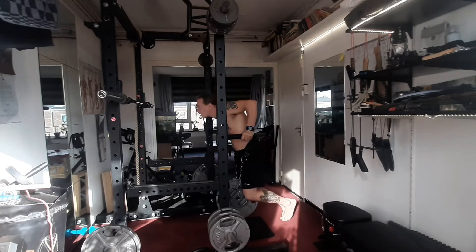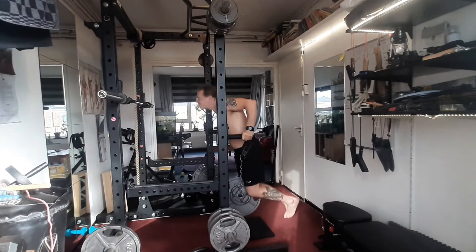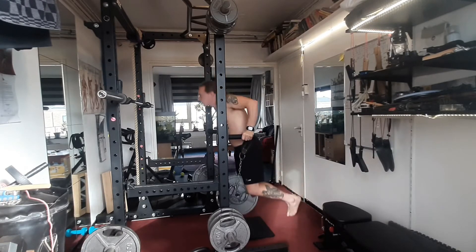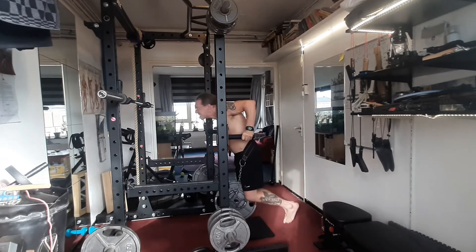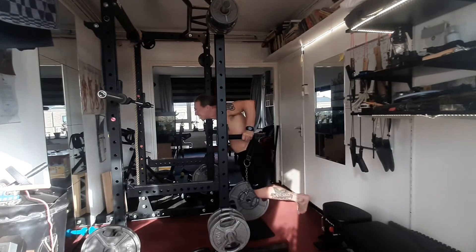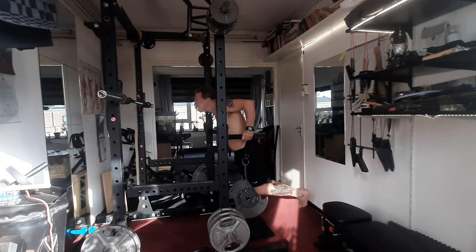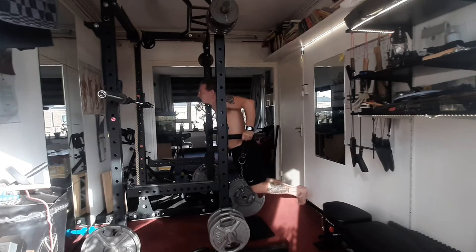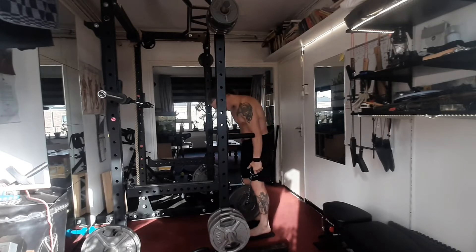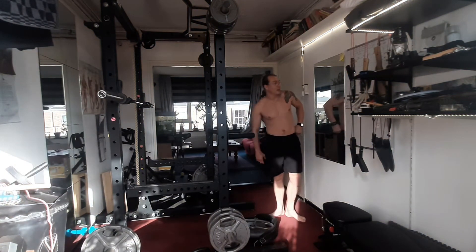One, two, three, four, five, six, seven, eight, nine, ten, eleven, twelve, thirteen... twenty, twenty-one. Not as powerful if I'm gonna talk today, but that happens.